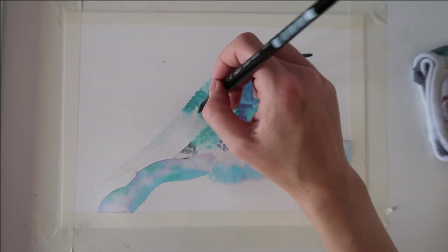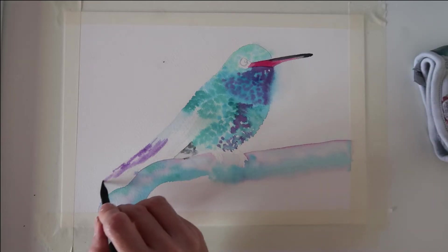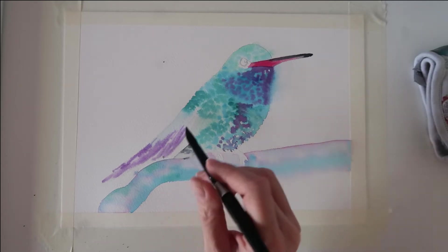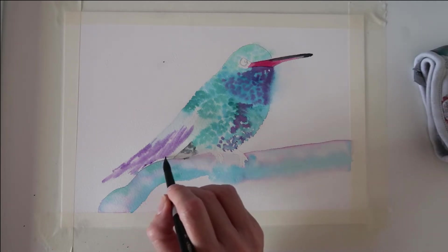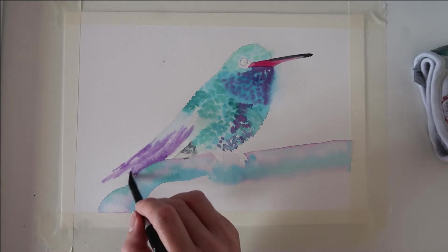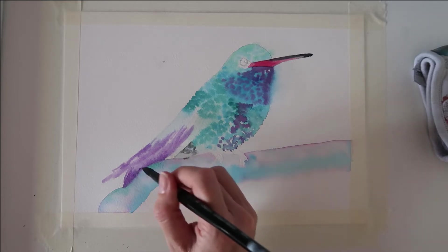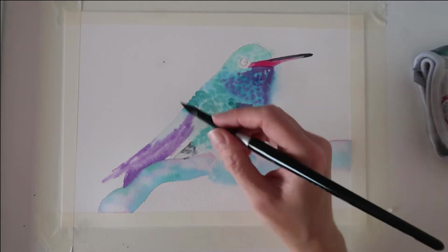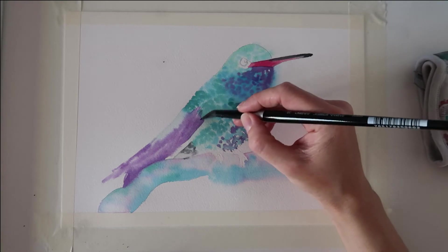I'm wetting the back tail feathers now and I've got some dioxazine violet, dropping that into the back feathers. I've kept this paint nice and light because this is our first layer. I'm adding it to certain areas of that tail feather and taking it on top of the log as well — be very careful when you paint around the log as those feathers go behind it. I'm bringing that paint up to the top of the wing but I don't want it to go over the green I've already painted, so I'm taking a damp brush to blend that colour out at the top.